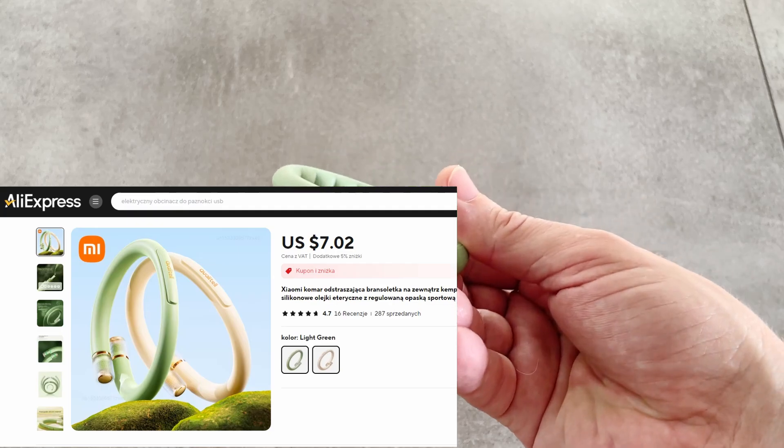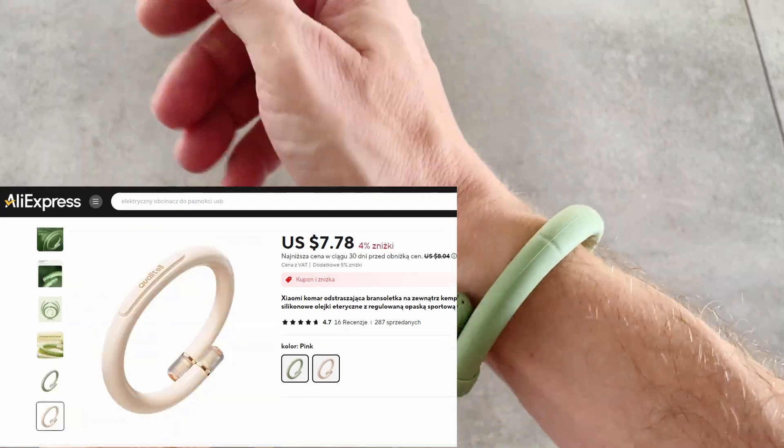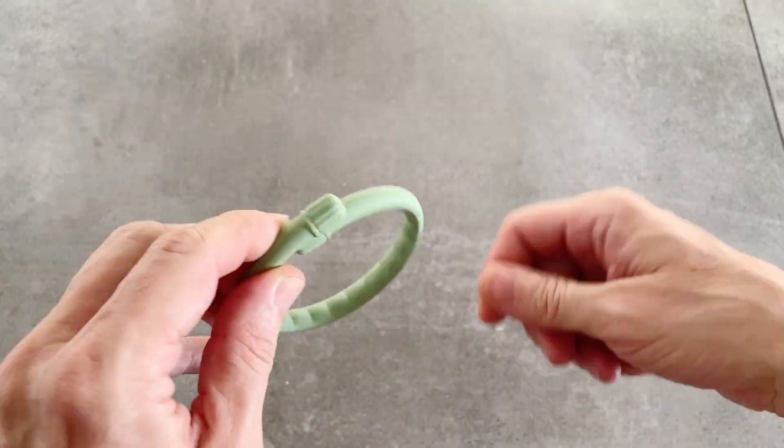Another handy item is a mosquito bracelet. It really works — usually mosquitoes love me, but they lost interest when I wore it.